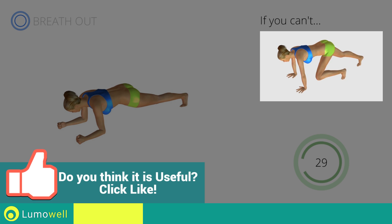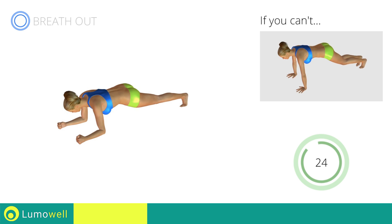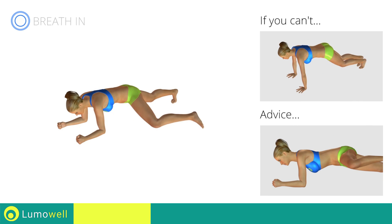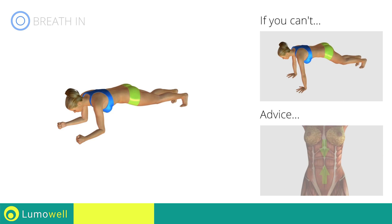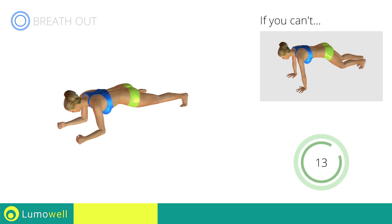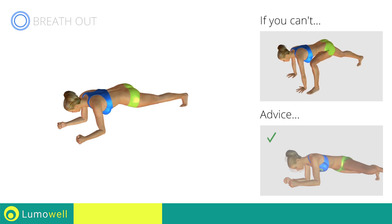If you are unable to complete the movement in this way, rest your foot on the ground when you take it forward. Do not raise your bottom — your back and glutes should remain constantly in line. To be able to do this, maintain your abdominals tight. Be sure not to bend the neck; your head should always be in line with your back.